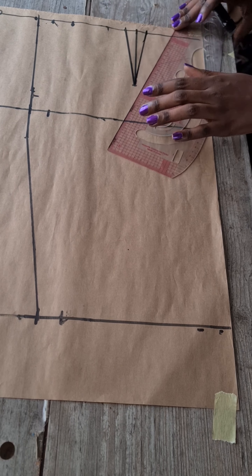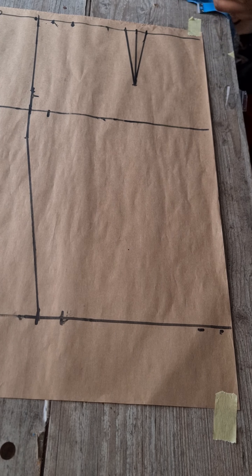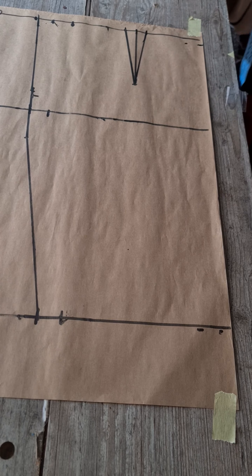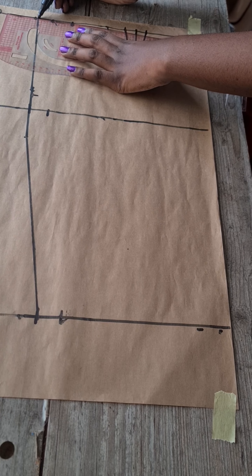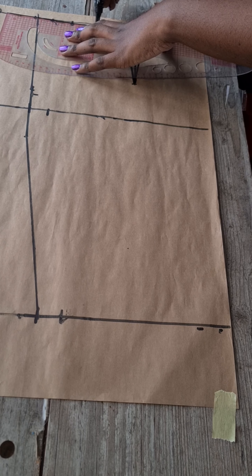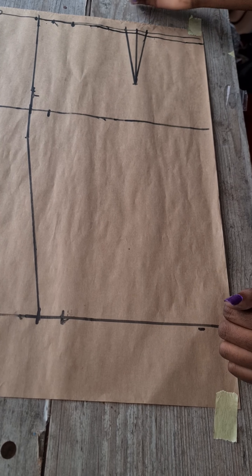If you took in just one inch for the dart, mark half an inch on both sides and connect the line. Next, come down by half an inch at the center front of your skirt. This creates balance when you put on your skirt so it fits properly at the waist and tummy area.